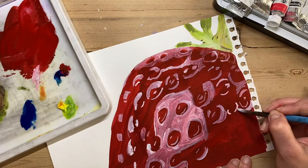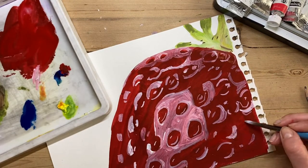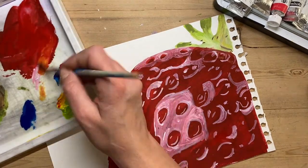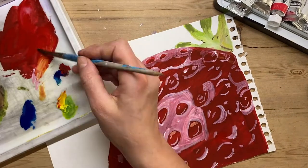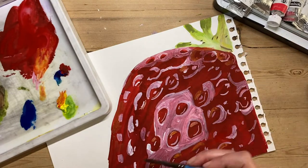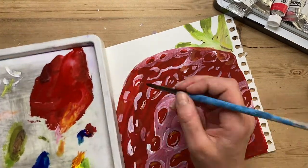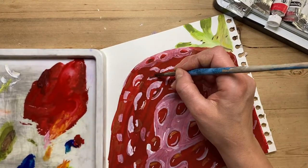Once I've put the highlights on, I'm going to go back and start adding the lower areas of tone as well. I'm putting a bit of orange on the areas that are lighter but not quite white, keeping observing my model picture as carefully as possible and adding as much detail as I can.